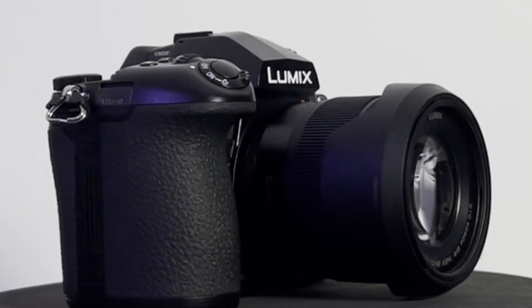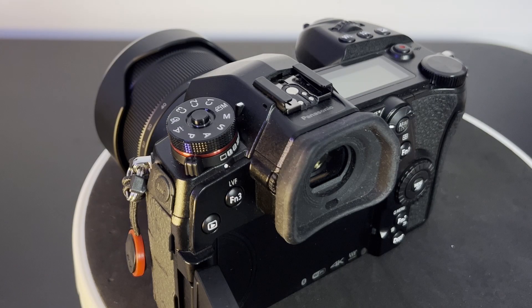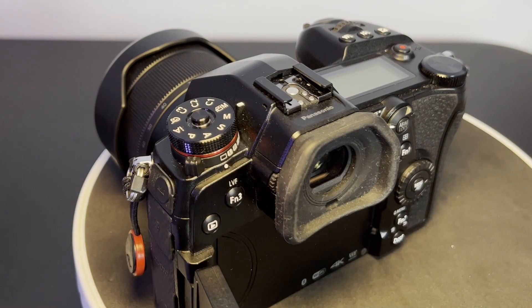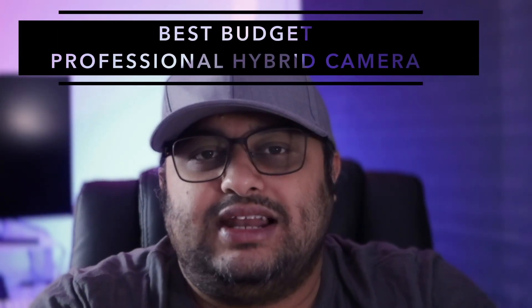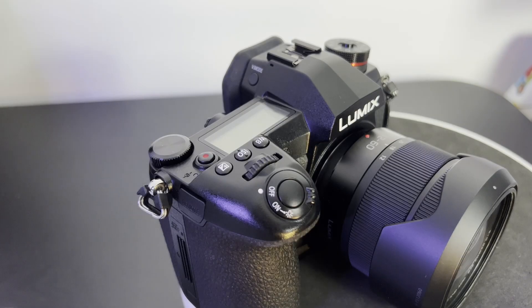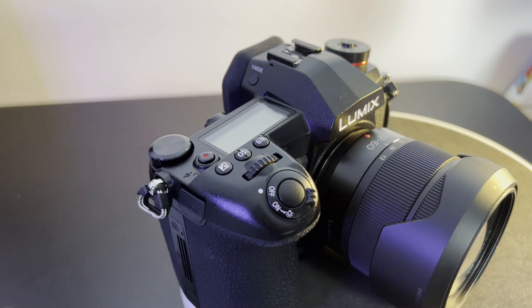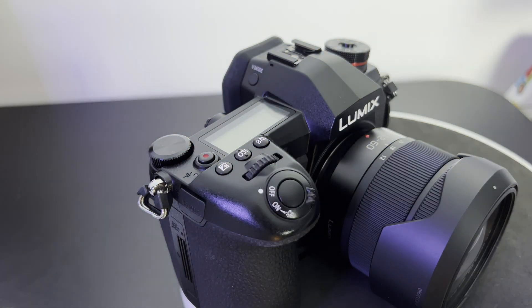Namaskaram, this is Harisha from Malbanyatari. Welcome to another tech episode. The Panasonic DC-G9, commonly referred to as the G9, is essentially the best budget professional hybrid camera you can buy in 2023. I'll show you my reasoning and thought process of why I arrived at that particular conclusion.